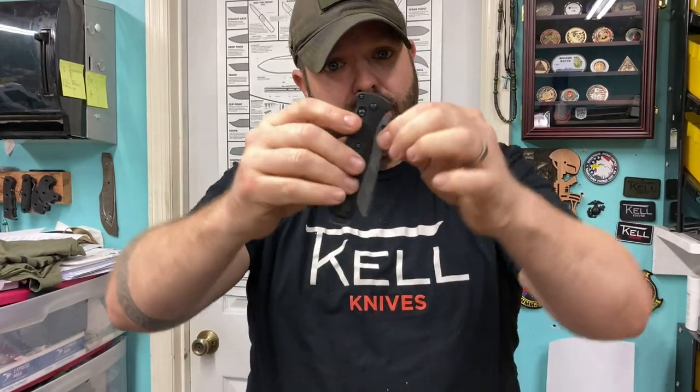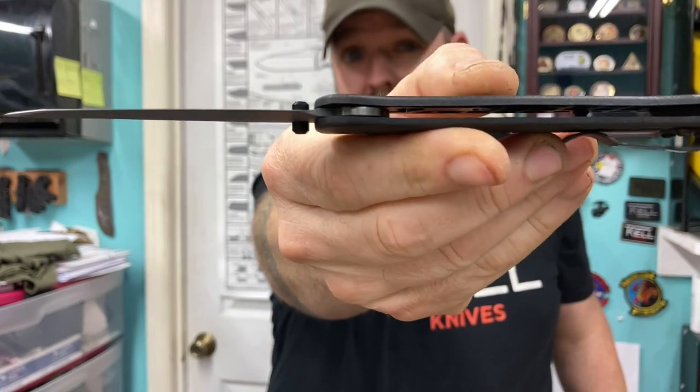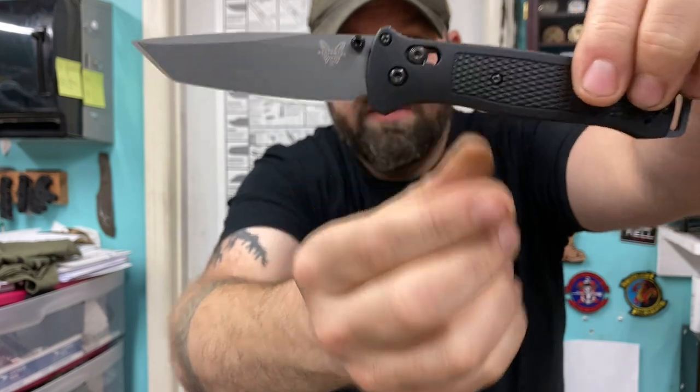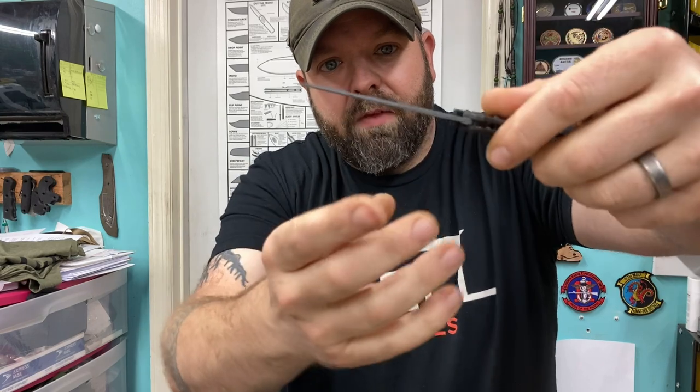Next is the Benchmade Bailout in 3V. You can probably see this is a thinner version of what they label a tactical knife, but for me and my buddies, a tactical blade needs to be a little more robust — a thicker style blade. Although I like the profiles of this, I think for our use the nickel boron finish is going to be better. Cerakote looks good for a while, but if you're using it in hard use, that's going to break down.